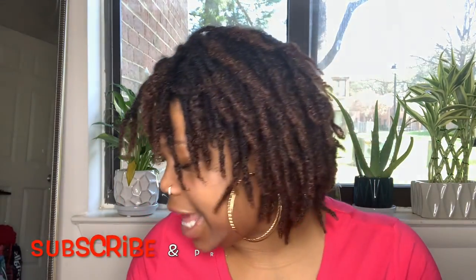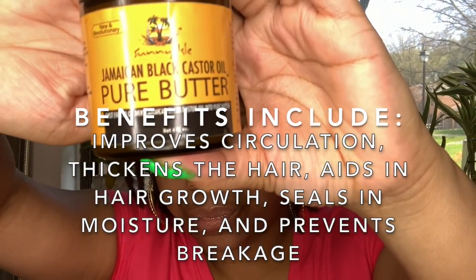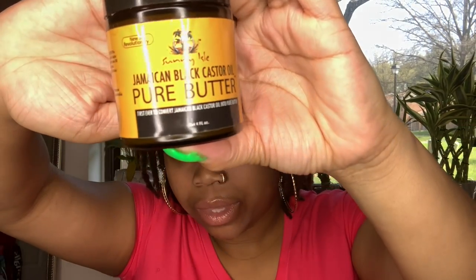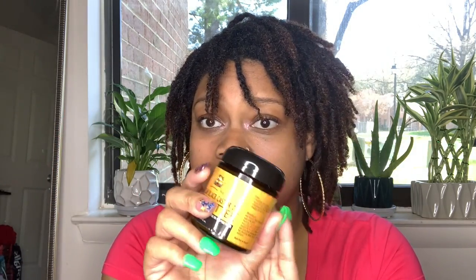The first thing I want to say is that the product I'm going to use is considered a sealant, and that product is Jamaican black castor oil. This is the butter version — I love this because it just reminds me of grease. You can use an oil as well; it doesn't have to be this exact one, but Jamaican black castor oil is considered a sealant.